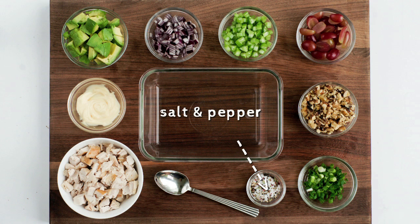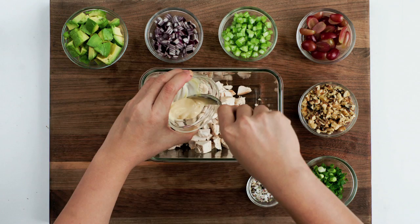1 scallion, thinly sliced, and salt and pepper to taste. Take a large bowl and place in the chicken, add a spoonful of mayo.